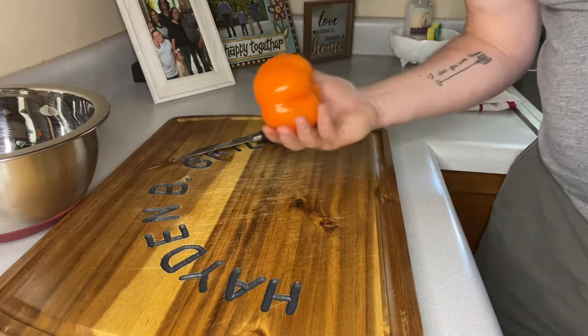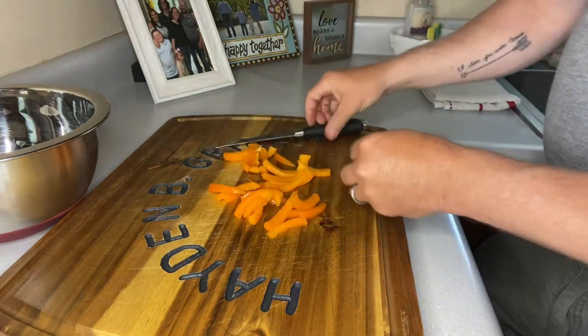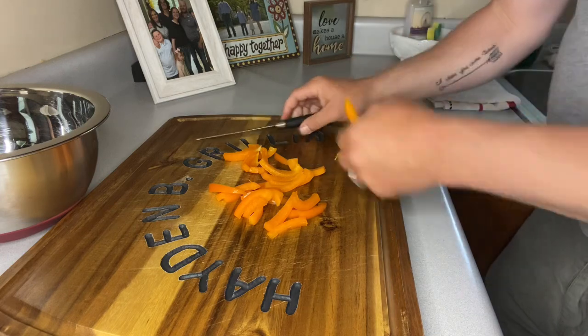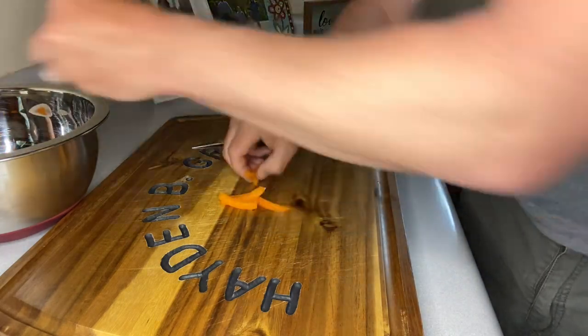Now that we've got our onion cut up, I'm going to take a bell pepper and slice it. I wanted to see if one bell pepper was going to be enough, but I think we're going to go ahead and do one more. I bought the variety pack, so we've got orange — I might go with a little bit of red.